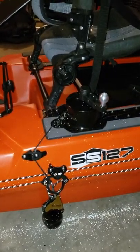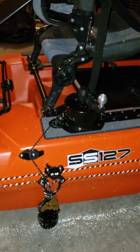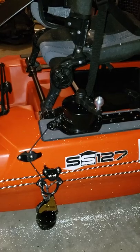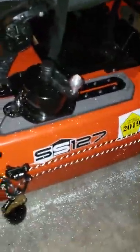Admittedly, it hasn't been fished once. Once I fish it, as mentioned, I will come back and tell you what sucked or what worked. I have pretty high hopes, so here goes.